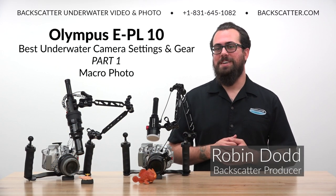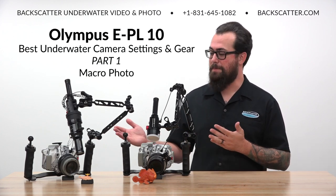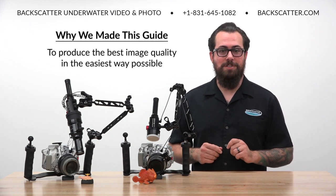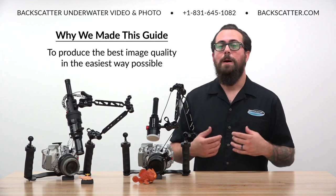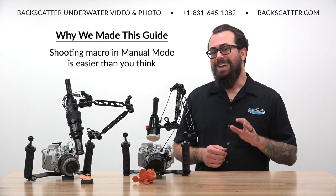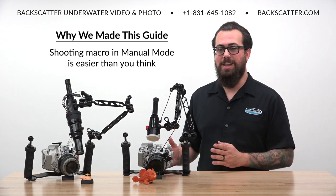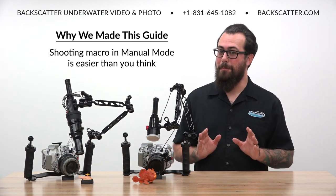Hey everyone, Robin from Backscatter here. Today we're going to cover how to take great macro photos with the Olympus EPL-10. We made this guide for underwater photographers who want not only the best macro image quality but also the easiest shooting experience underwater. The key thing to remember is that macro shooting with manual settings is actually way easier than you might think, so don't be intimidated.